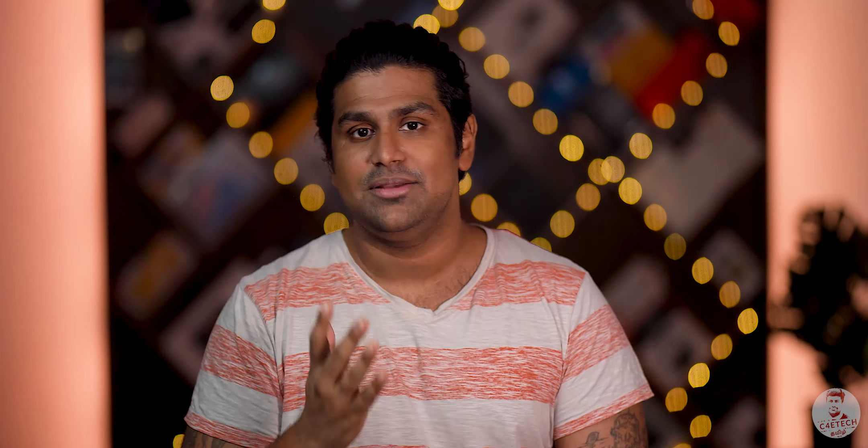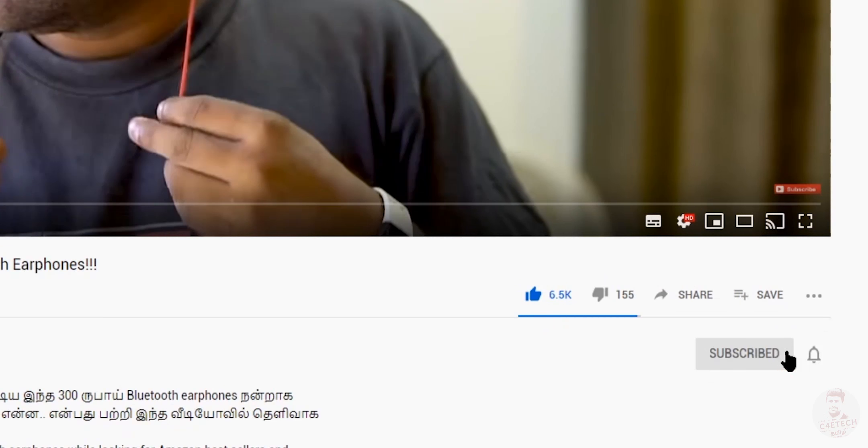That's it for this video. If you liked it, please press thumbs up; you can also thumbs down. Hit the subscribe button and the bell icon so you don't miss the next video. My name is Ash — have a nice day, bye!